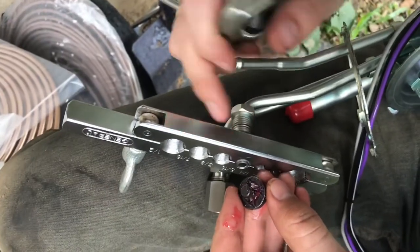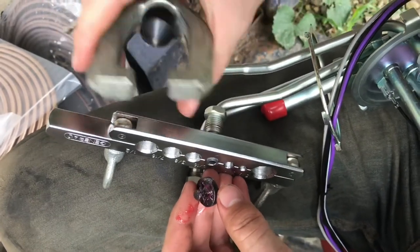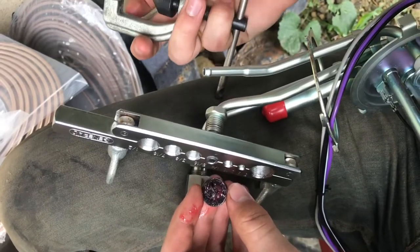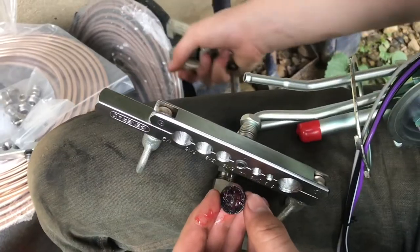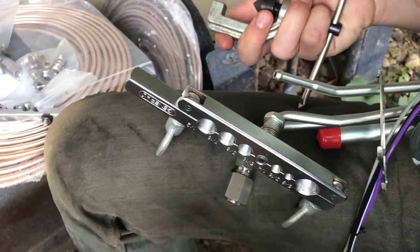If you were going to double flare this joint you need a special tool that hooks up with the normal flaring tool kit. You're normally going to be doing that when working with higher pressure lines like brake lines, which are really high pressure hydraulic lines. These are just fuel lines — they are high pressure lines but not quite that high pressure.